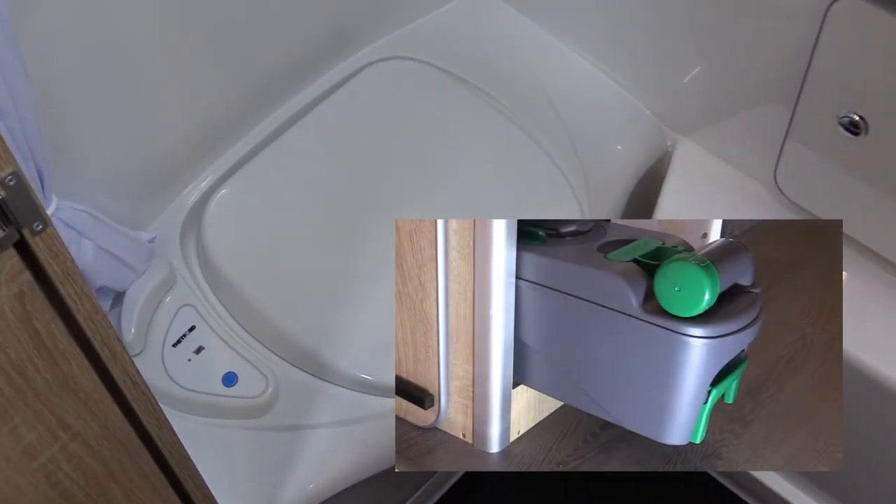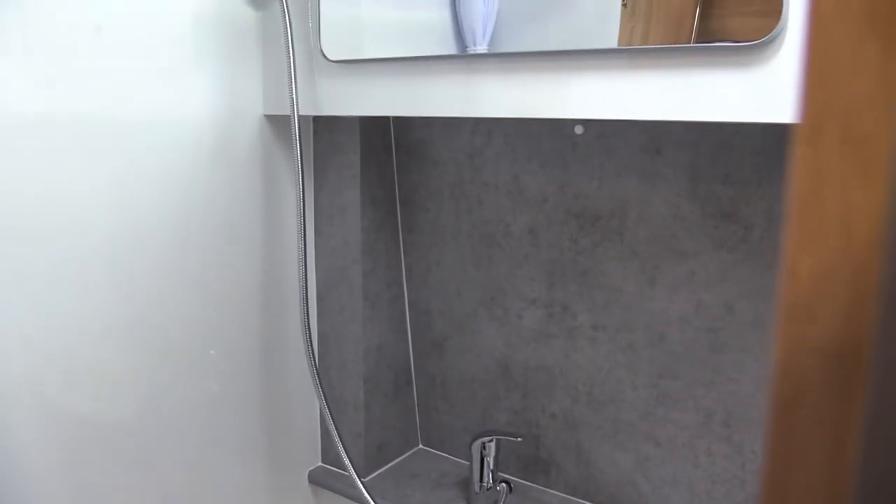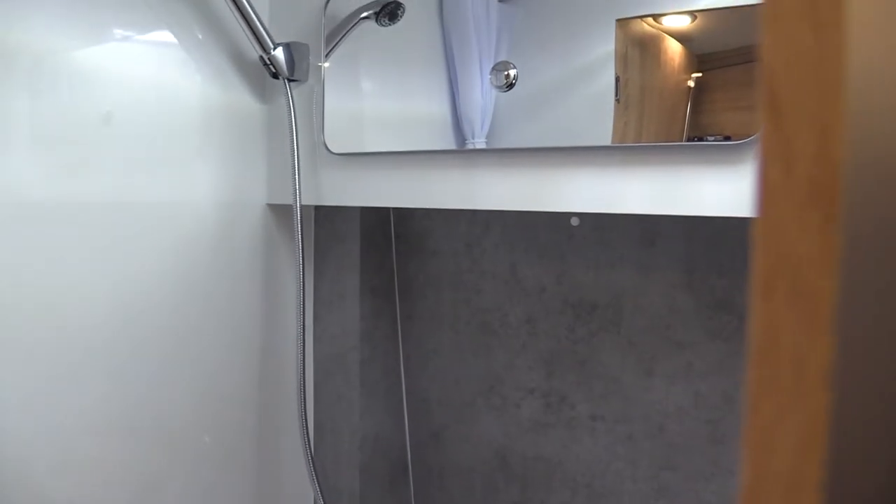The spacious washroom features an electric flush toilet with full-sized wheeled cassette, a fixed hand basin with pull-out shower and mirrored storage.